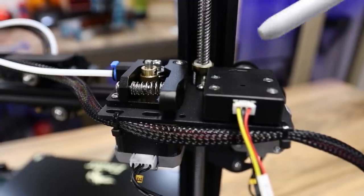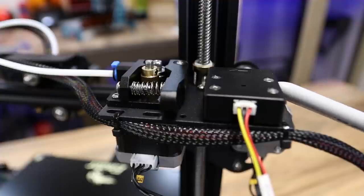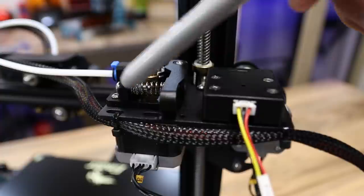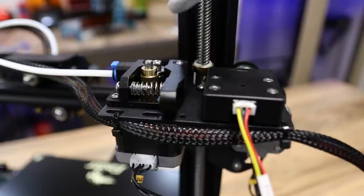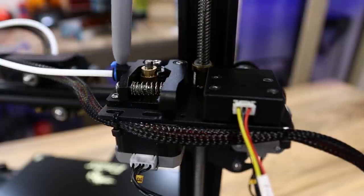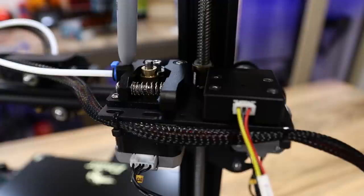It has the metal extruder with the filament runout sensor, so you don't have to worry about your filament running out or breaking because this will definitely catch it. The benefit of the metal extruder is that the cheap plastic arm on plastic extruders won't break on you. The only thing I don't like is that they didn't put in a removable Bowden coupler, because this one doesn't appear to be removable. And if that ever goes bad, we'd have to get a whole new extruder.